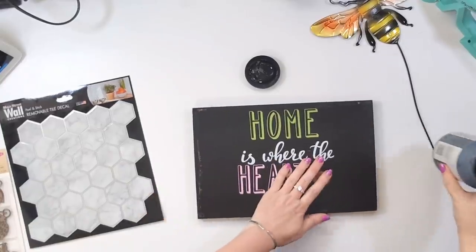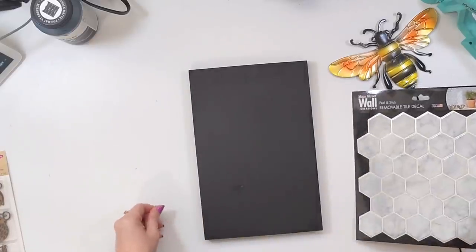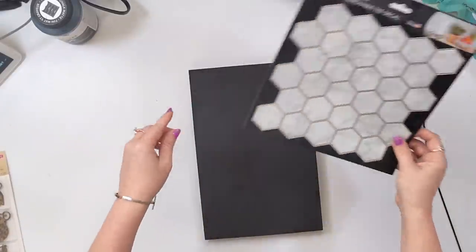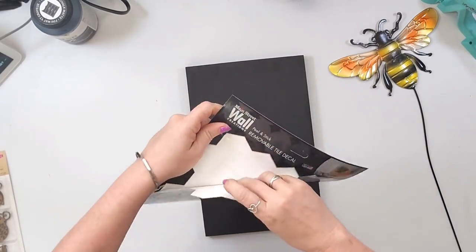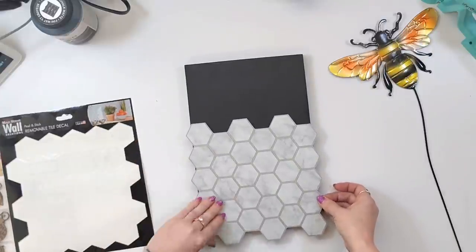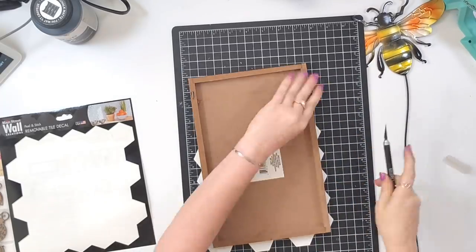Hey crafty peeps, today's video is bee themed — I think that is really fun and great for your transition into summer. Let's get into it. First, I'm going to take this sign and paint it with black chalk paint. I decided to do it vertically, and I found this shape wall tile at Dollar Tree that I thought looked like a honeycomb, so I'm going to cover it onto this. You could buy a couple and put them together, but I wanted it to hang over slightly just to give that look.